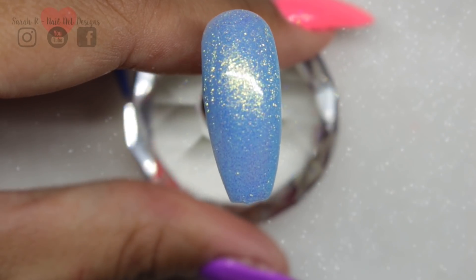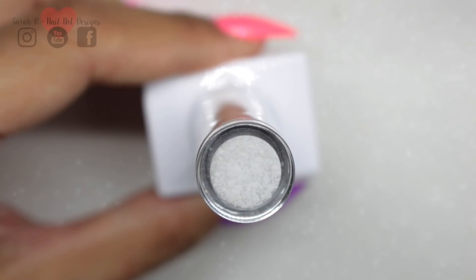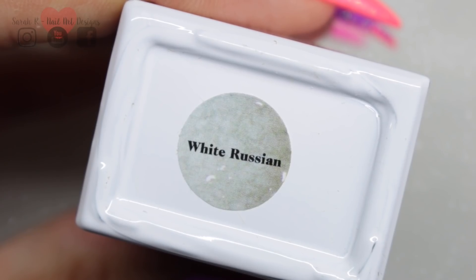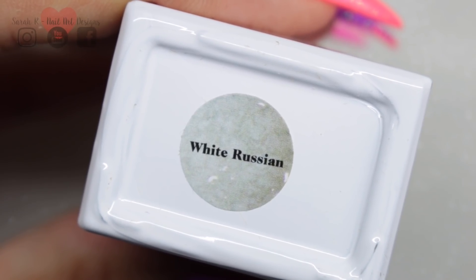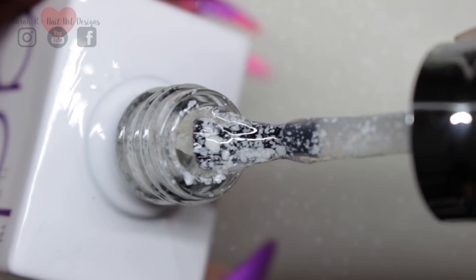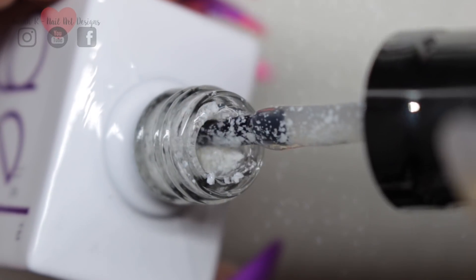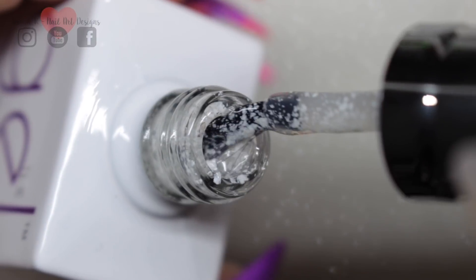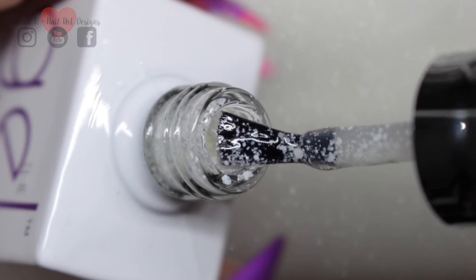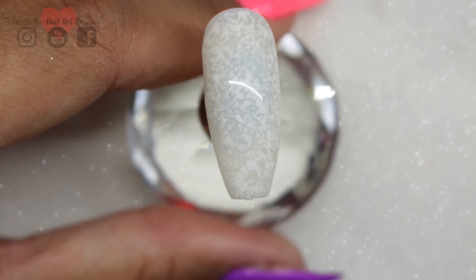The next one is White Russian. If you have Hashtag Badass from the previous collection, that is the black version of this. So this is like a white lace gel, and the thing I like about these is you can use it as sparsely or as densely as you like. This is two coats and you can see it's quite dense — hopefully it's picking up on the camera.